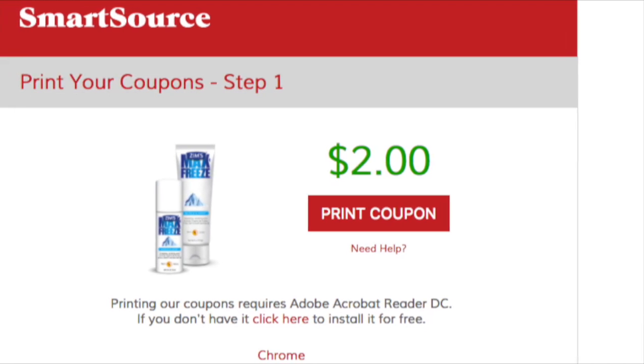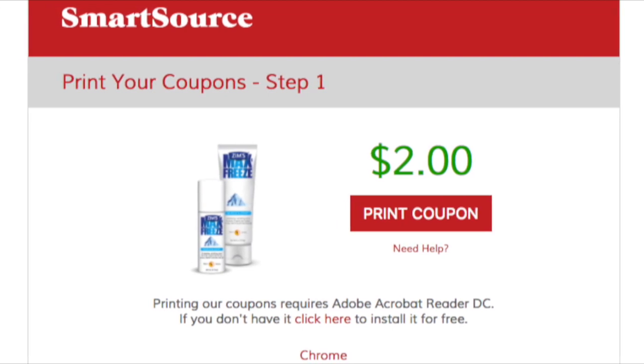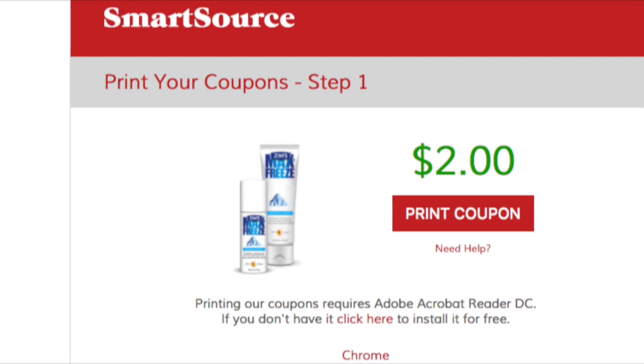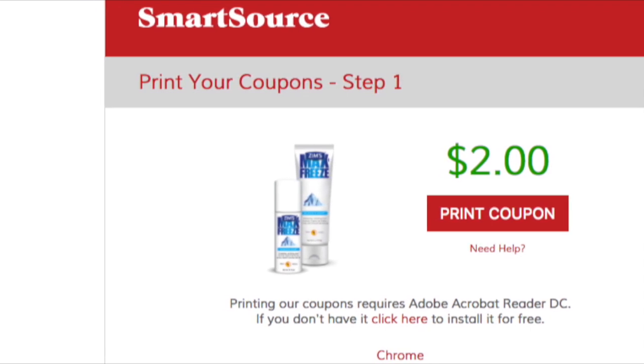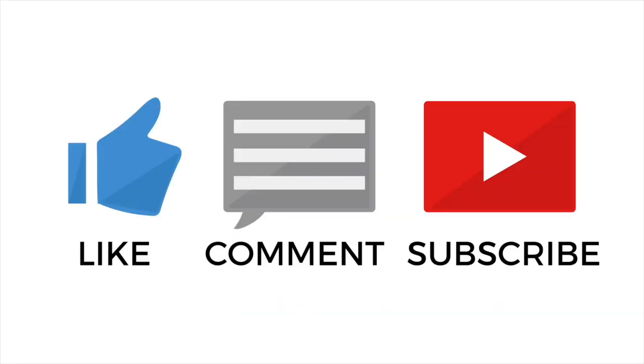I will leave the link for this coupon in my notes. I would suggest to print out both of them tonight — I'm not sure how much longer this link will be live. But you basically get four dollars off, pay six out of pocket, and get ten dollars back. So that's a very little four dollar moneymaker. Hopefully this is helpful and I will see you guys in my next video. Bye!